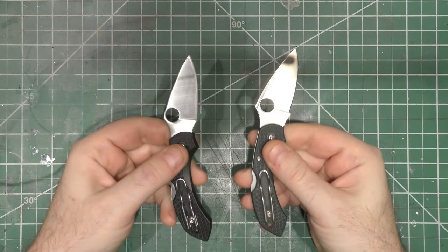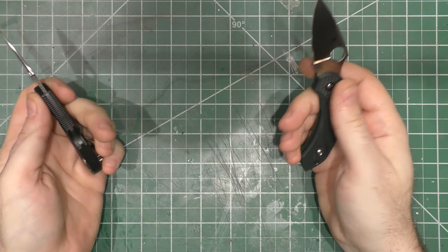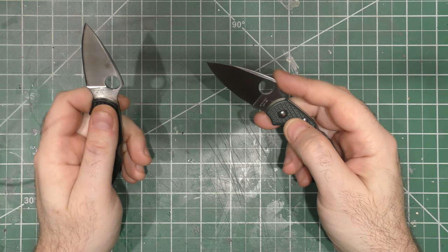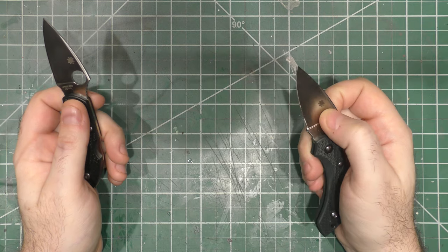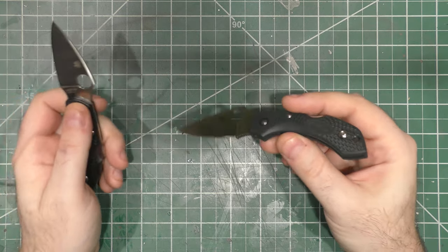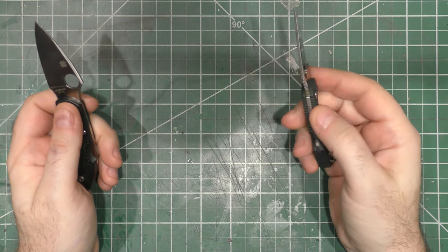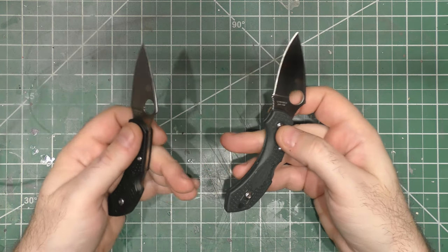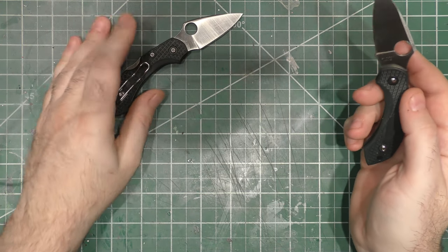We'll start with the little widgets right here — the Dragonflies. I like the Dragonflies. They're little tiny knives. This one was actually called the 'boob knife' for quite a while, because I had a good friend named Kelsey and she carried this clipped in her bra for a while as a female defense knife. I just let her carry it around for a bit. Now I've got two of them here — they're the exact same thing except one is slightly different steel than the other.